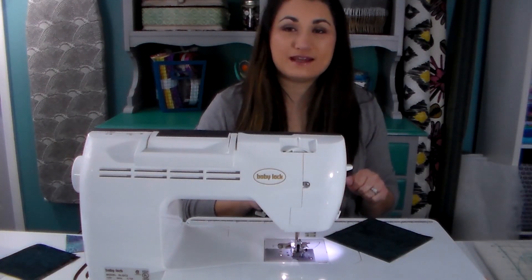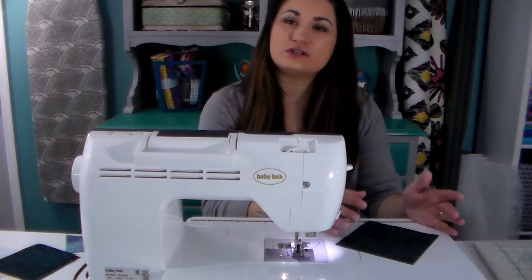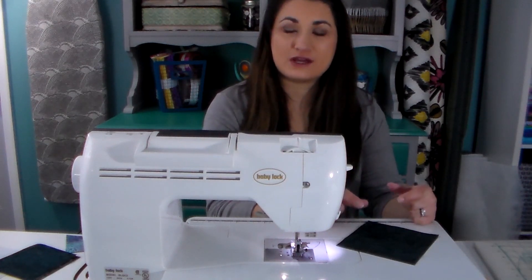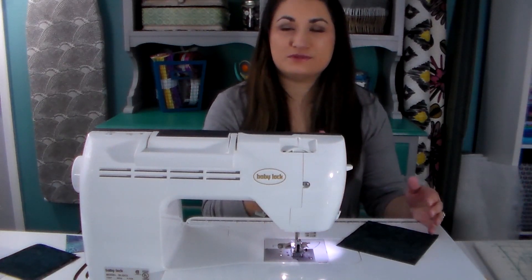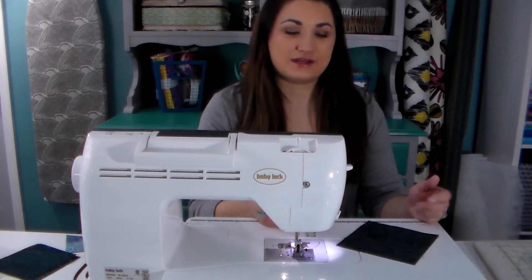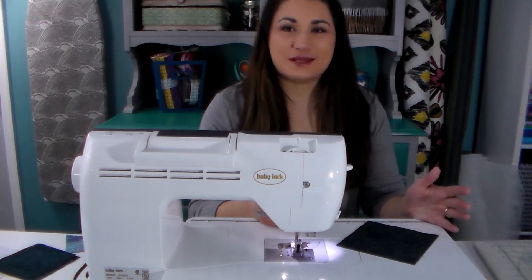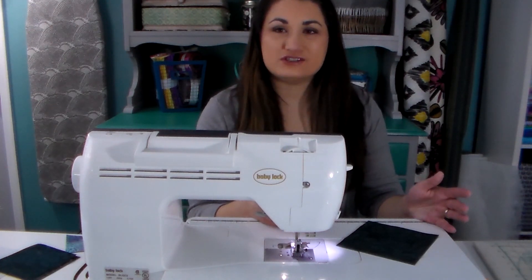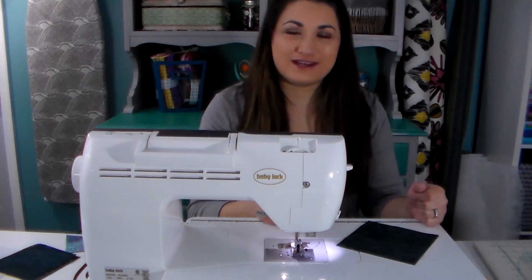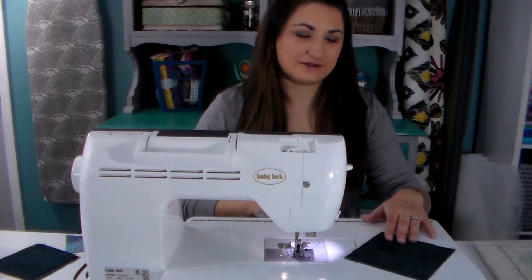Now we're going to move on to our flying geese units. This is going to look a little different than you're used to if you normally cut the rectangle and then sew, trim your seam and flip over like we just did with the corner. What we're going to do is make no-waste flying geese units, sometimes also called four-at-a-time flying geese units. It's very accurate and very fast, which is good because let's face it nobody really loves making flying geese — but they are pretty, and that's why we're using them in this pattern.